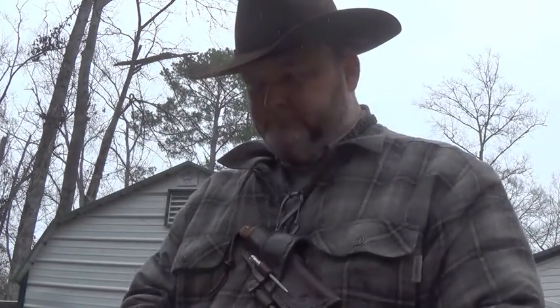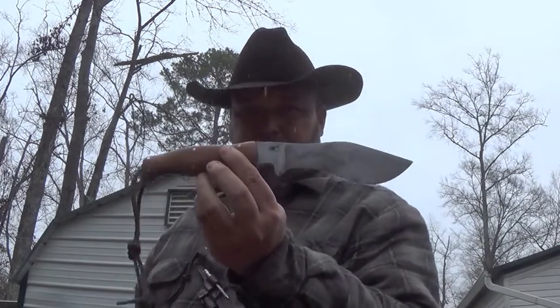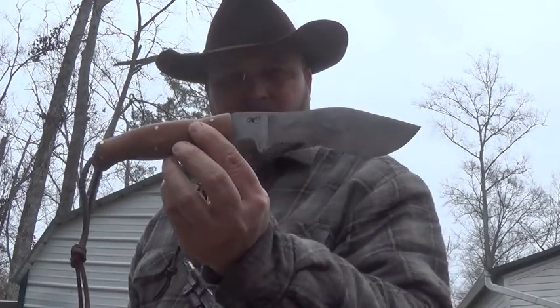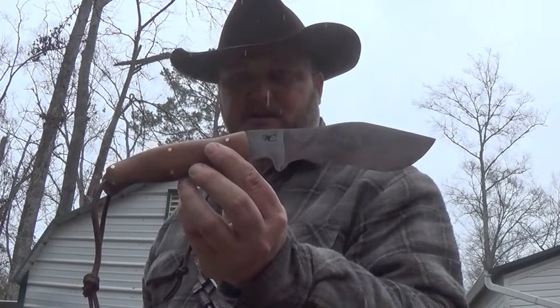Hello YouTube, it's William with WC Knives. Kind of a nasty day — I'm really waiting on some material, so I decided to go ahead and show you my new toy. As you've seen in the picture, it's my new Kukri. If you've seen any of my videos, you know I love Kukris.